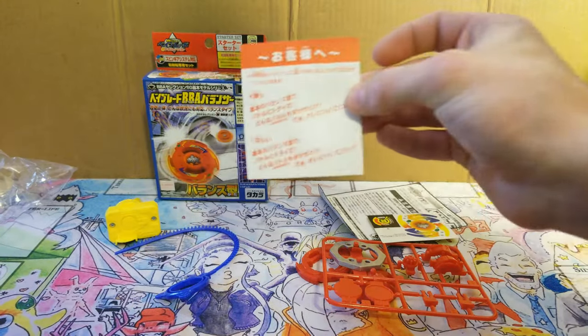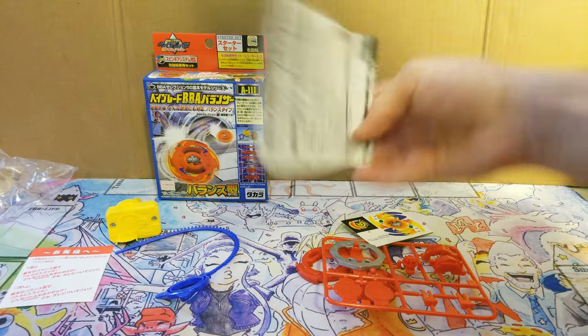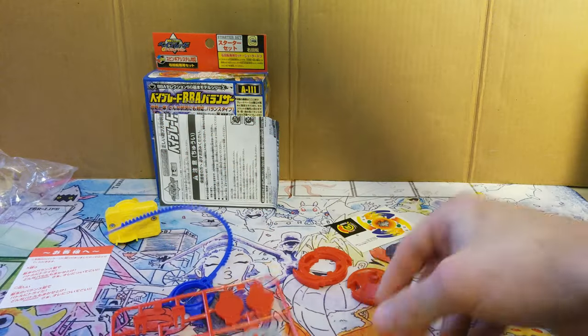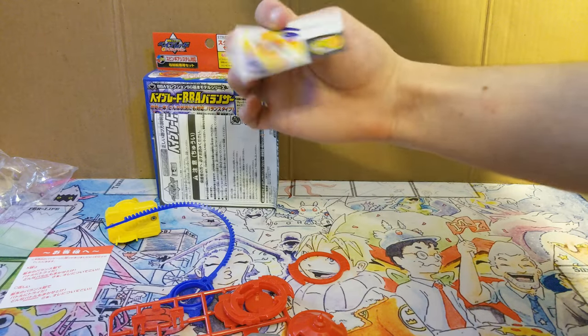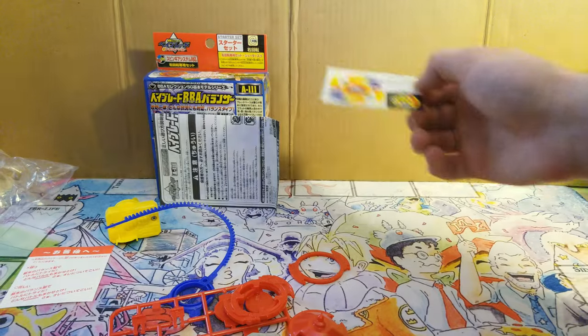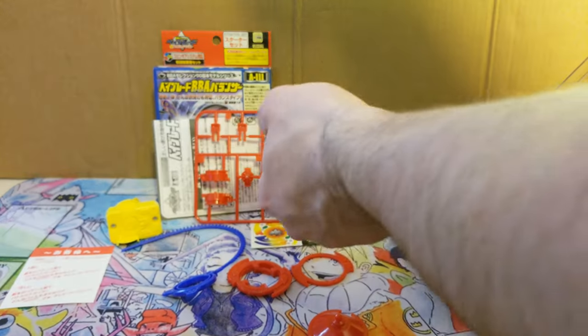Included in the box is this red paper — you guys can translate that if you want. You get your instruction manual, your parts, your launcher with the ripcord, and these stickers. Unfortunately it doesn't come with a bonus sticker like these products usually do.